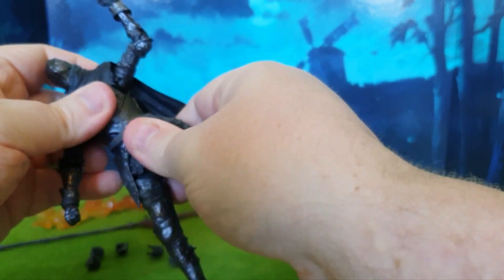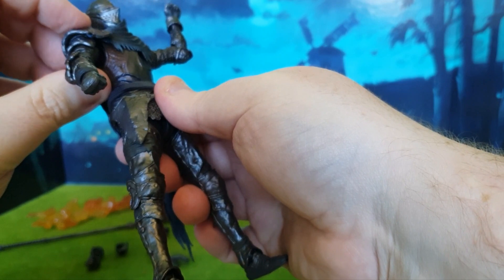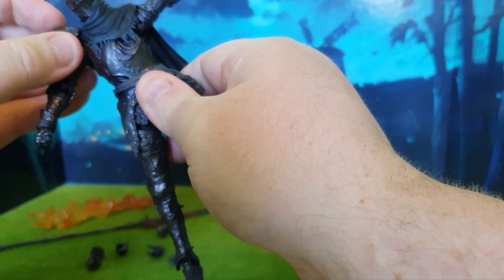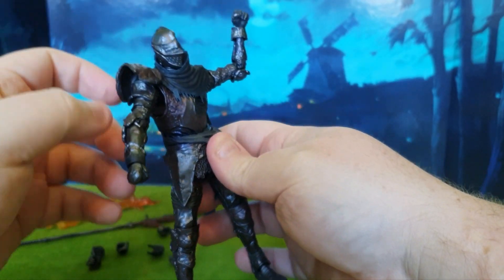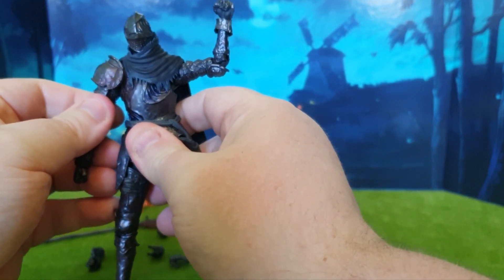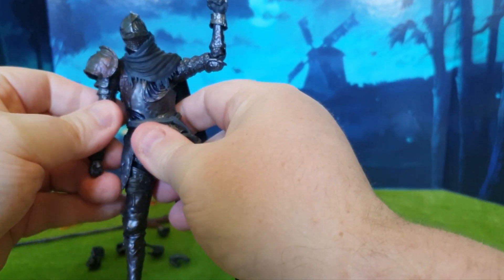We can rotate this guy around at the abdomen, which is nice. Even the pauldron pieces lift up because of the hinge joints — they move out of the way so they don't hinder when you're trying to pose him, which is great. You can move that up and down a little bit. The arms click in and out of place, and you can move the shoulders up to get better movements and articulation points.